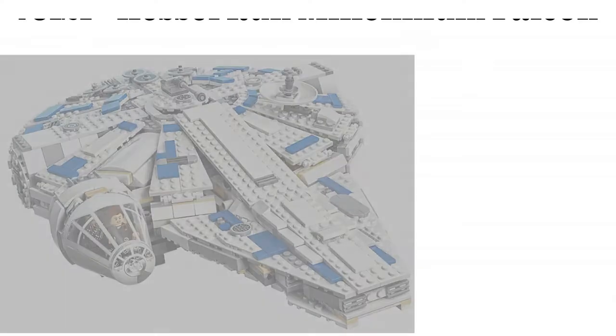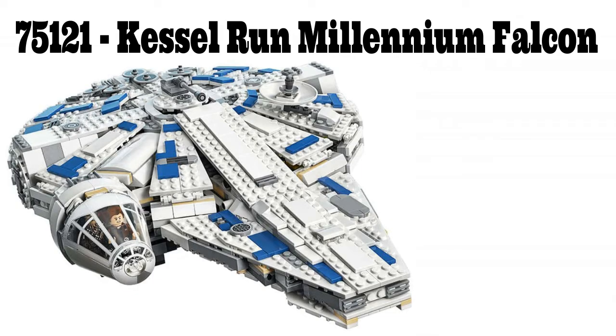Welcome guys to a new LEGO Star Wars pre-release set review. Today we're looking at 75212, the Kessel Run Millennium Falcon, the first officially revealed LEGO model based on the ship in the upcoming film Solo: A Star Wars Story.